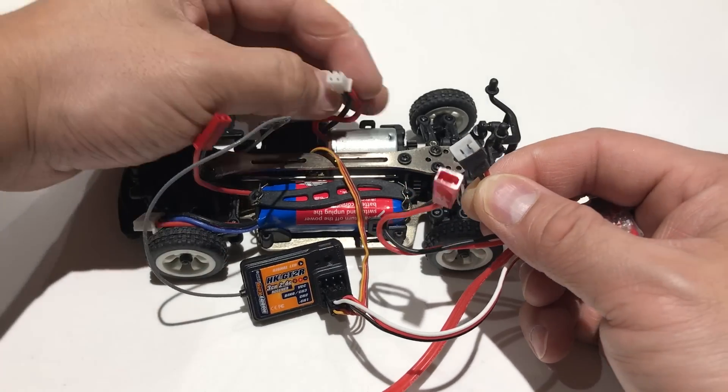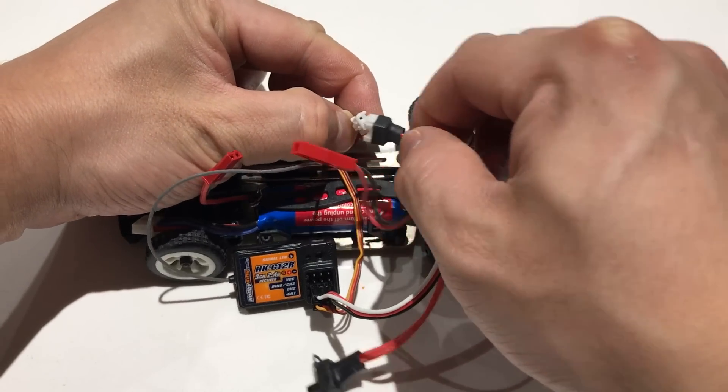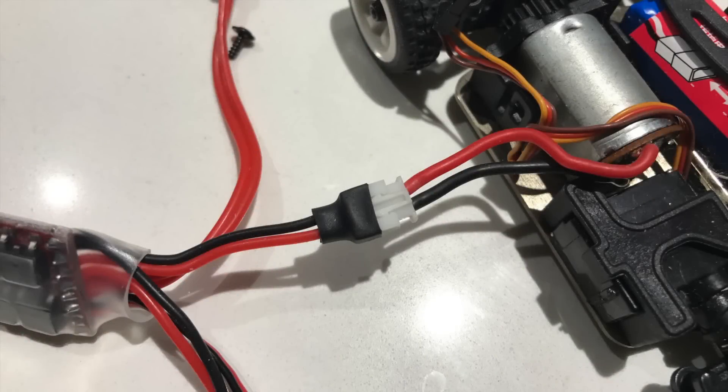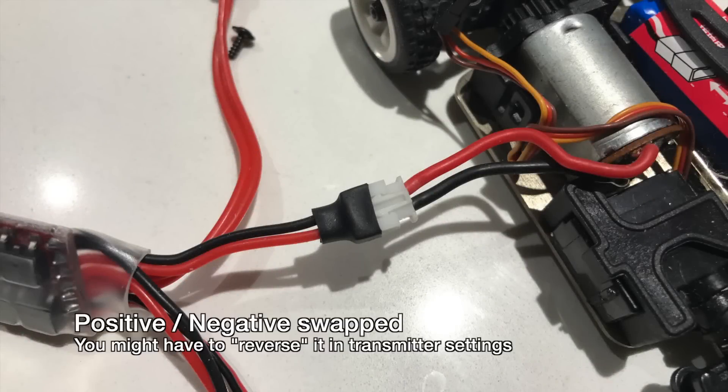Now hook up the motor wire, which plugs into the white socket. They are actually the same type of connector. One thing to note when you plug up the motor wire: you'll notice that the polarities are reversed. In this case it doesn't really matter, because we will correct it in the transmitter. What will happen is that since the red and black are reversed, the car will go in reverse when you push the trigger forward, and go forward when you pull to reverse. All you have to do is go into the transmitter and reverse the channel.